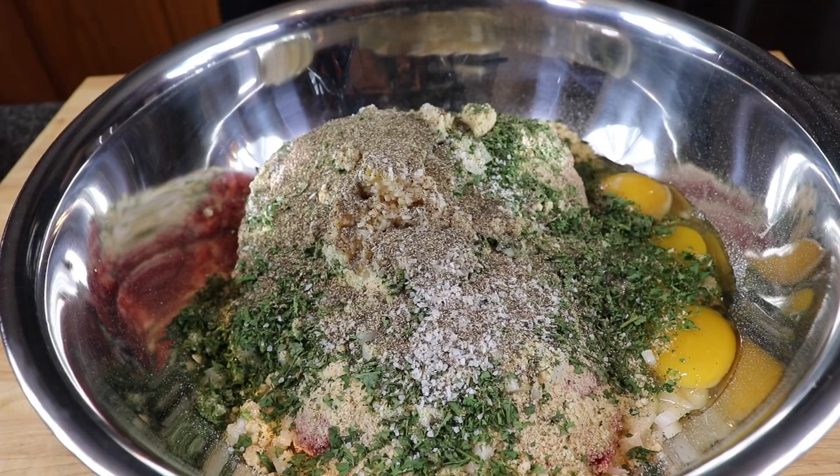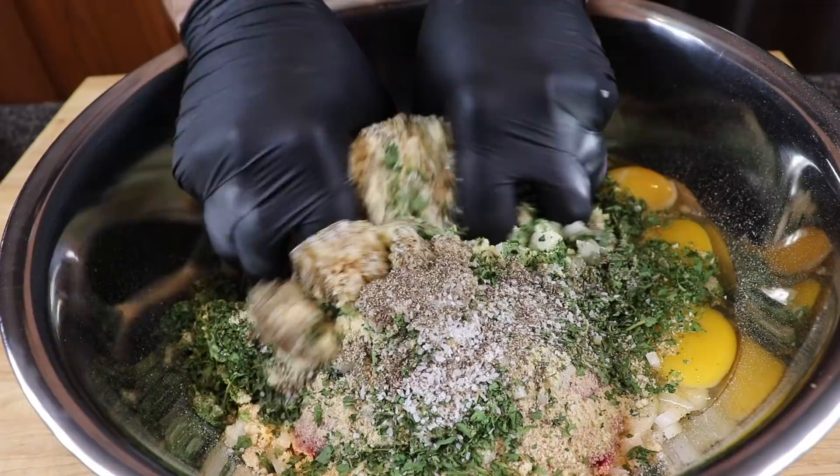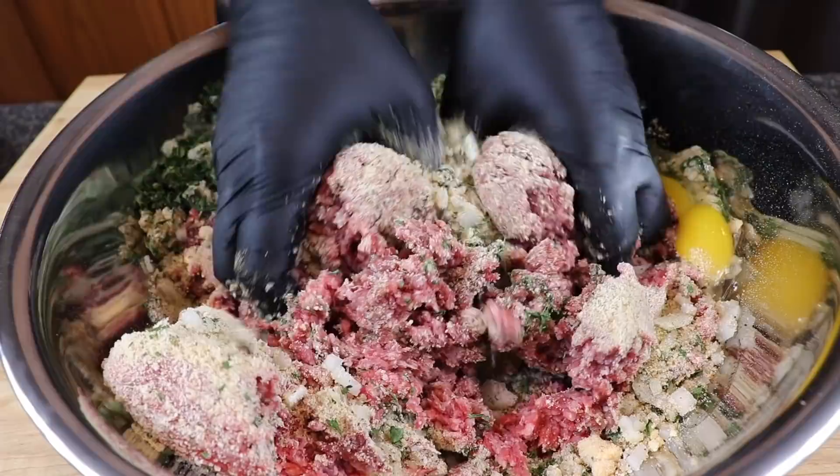One of the biggest things I hear on social media is how do you get meatloaf to stay together? The answer is mixing it very, very well. If you don't get those eggs and breadcrumbs incorporated everywhere, it's going to fall apart. So take your time. I like to use gloves, but bare hands are fine — just grab it and twist and mix, like your hands are little miniature mixers.